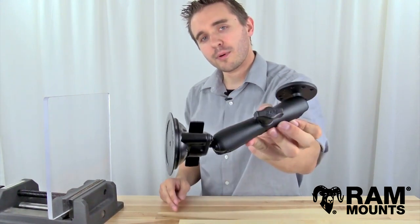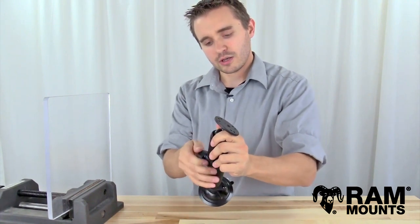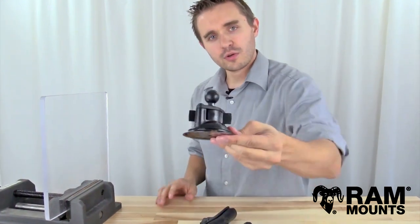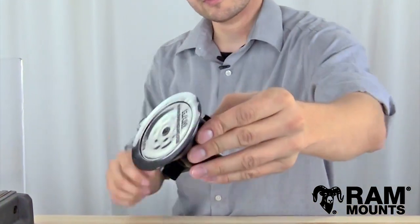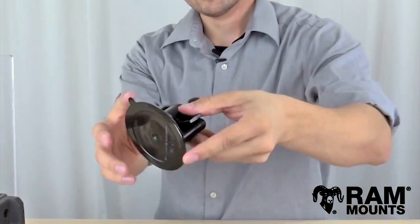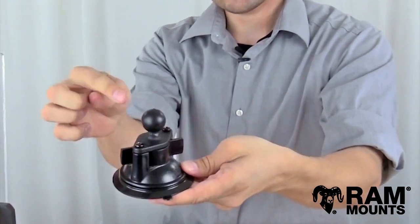This is made up of three Ram ball and socket components total. You can disassemble the mount to take a look at each individual component here. On the base portion you have the Ram twist lock suction cup ball base with a suction platform diameter of 3.3 inches and the suction is activated by twisting on a lever shown here.